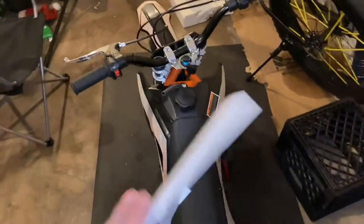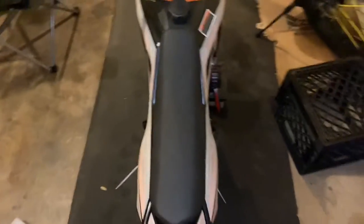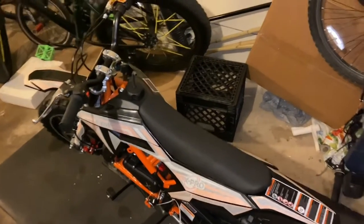Don't doubt this bike. If you're a grown adult looking for something to ride, don't doubt it. I'm 6'3" and I haven't gotten on it yet, but we're gonna do more videos — I'll sit on it and everything, and you're gonna see that this is a good decision.